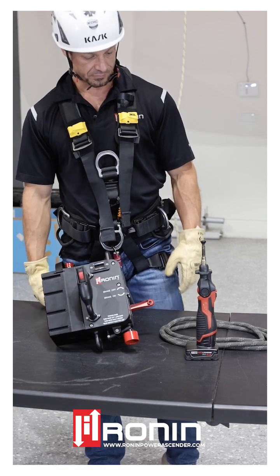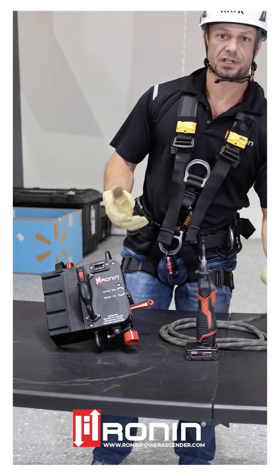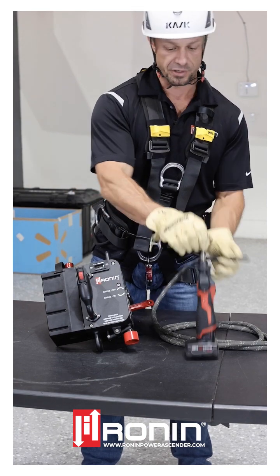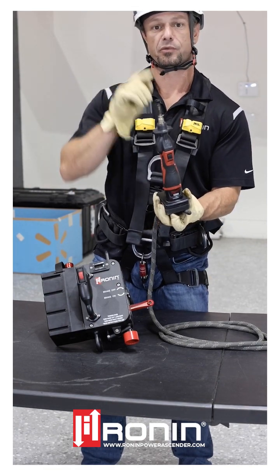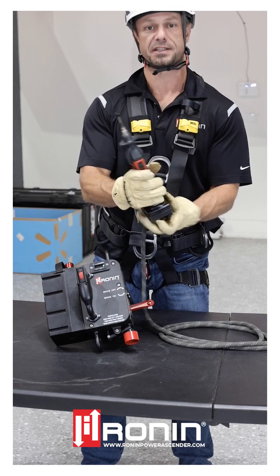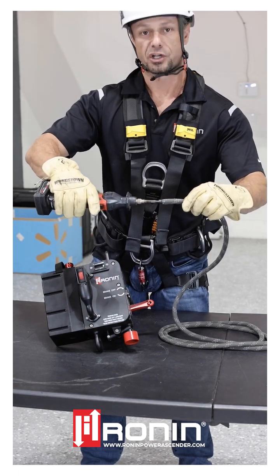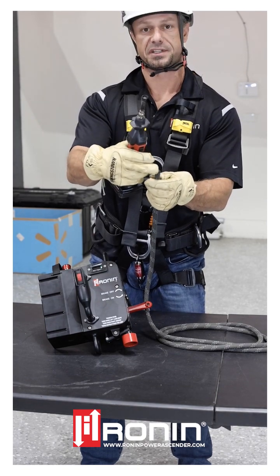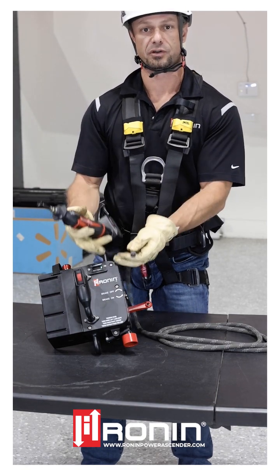We're going to load the battery. One thing I want to mention first is we need to make sure our tip is properly prepped. Ronin provides one of these perfect burn tips with each of your kits. This is used to cone and prep the tip to provide a seal so the inner core does not eject out during rope loading.